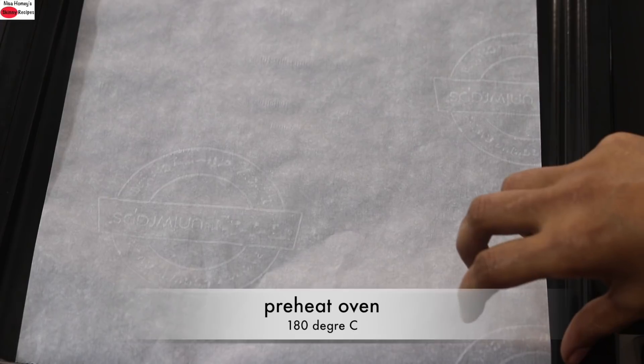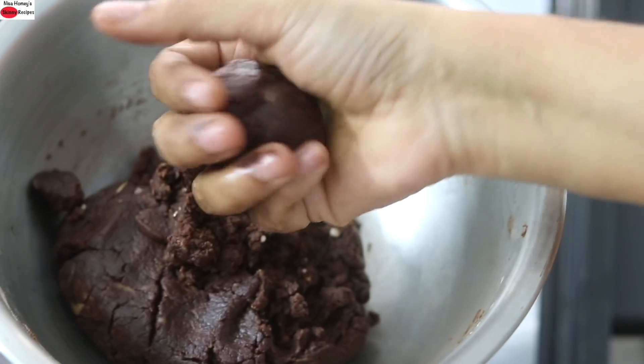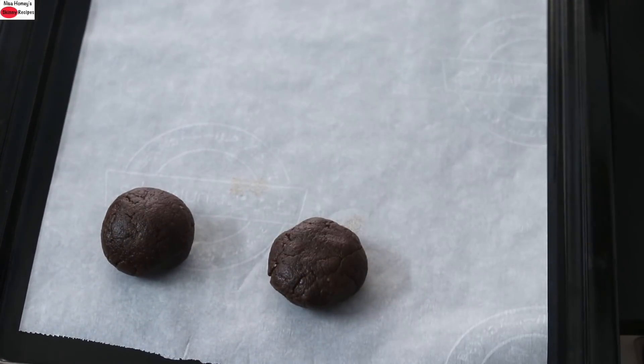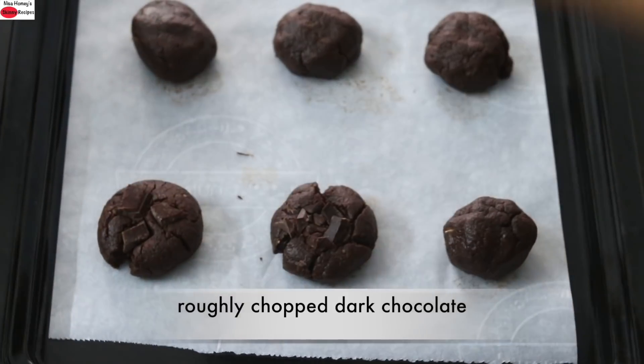At this point, I have preheated my oven to 180 degrees Celsius, and I'm lining my baking tray with parchment paper. I've already shared how to make cookies without an oven — please do check it out if you want to bake without an oven; links will be updated at the end of this video. I'm taking small portions of the dough, rolling each into a round ball, and placing them onto the parchment paper. Then I'm placing roughly chopped dark chocolate on top of each cookie and lightly pressing it down.